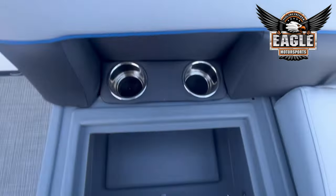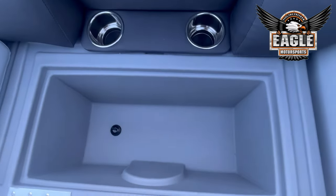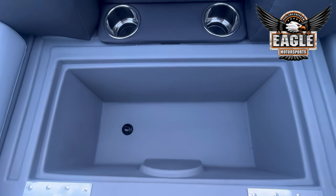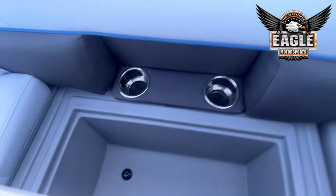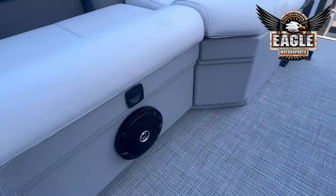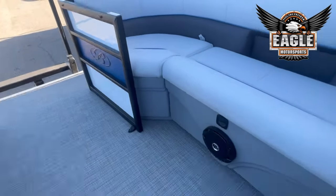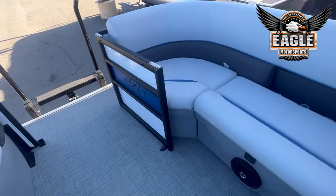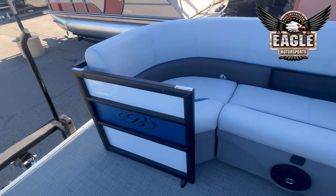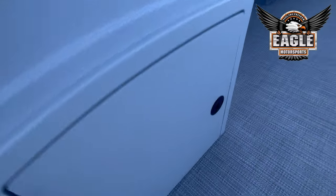All your seating is going to be in storage. This side is going to be your built-in ice chest. You have two marine grade JBL speakers here in the front, your LED floor lighting, and then under-helm storage as well.